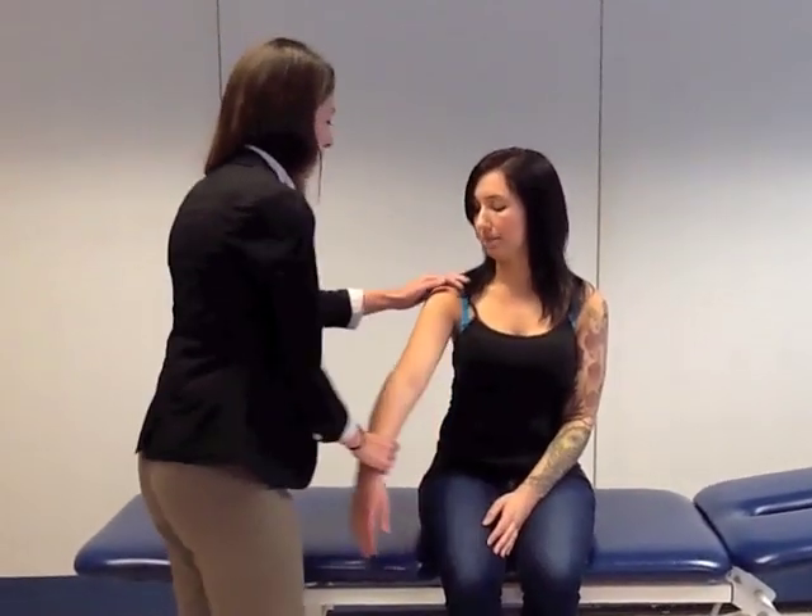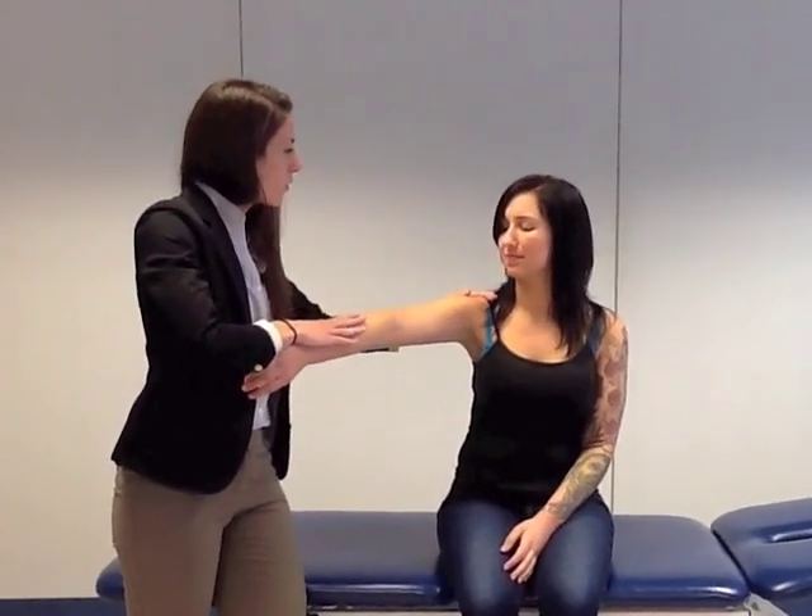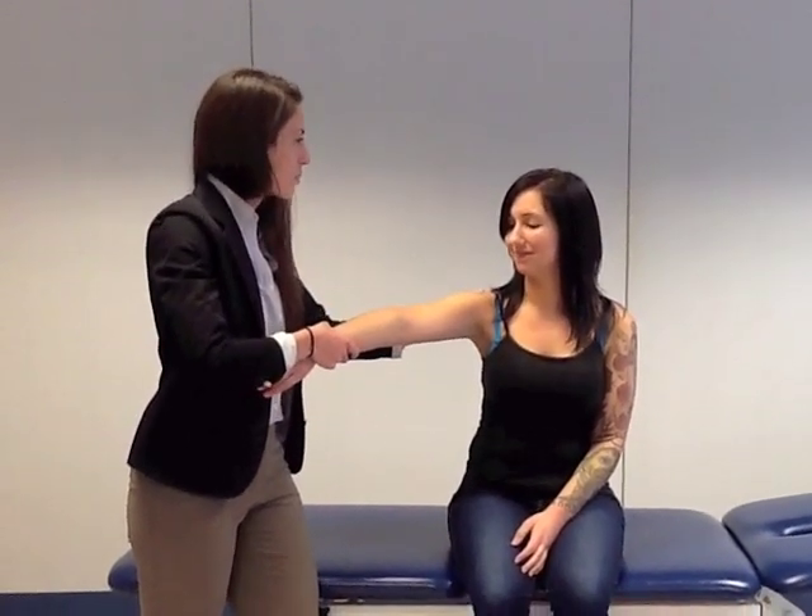Okay, so I'm going to do the same thing on the other side. Bring that arm up. Okay, hold, hold, hold. Is there pain with that? Yeah.